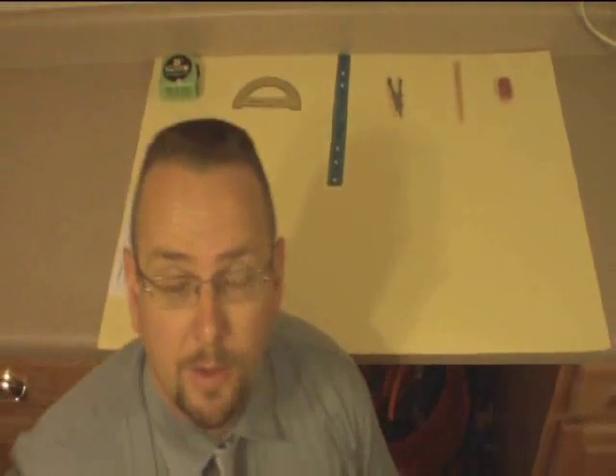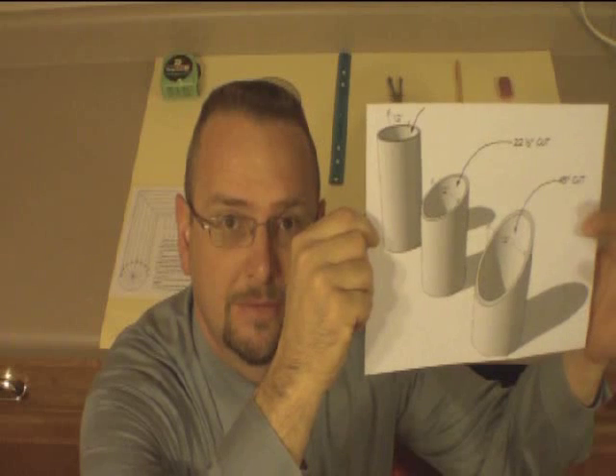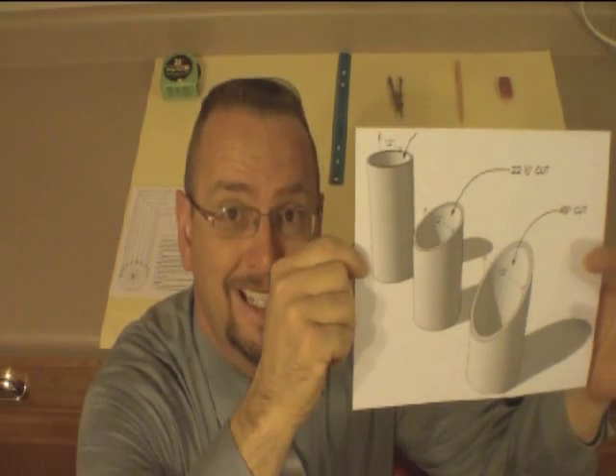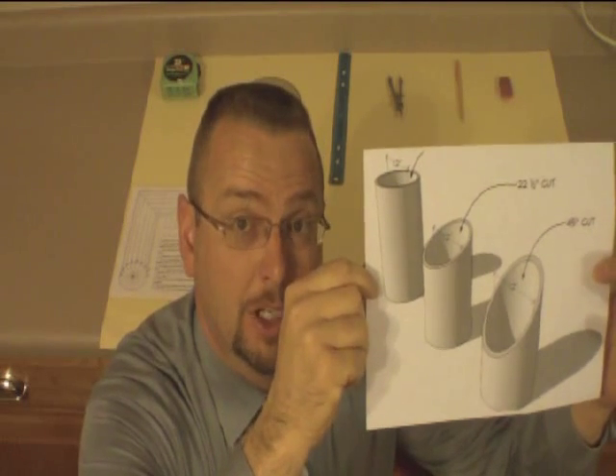This is my first attempt at doing an educational YouTube video. What I want to do is clarify how to cut a 45 on a piece of pipe or any cylinder. Something like this - a 45 or a 22 and a half. We'll be able to cut any angle on a piece of pipe when I get done explaining this.